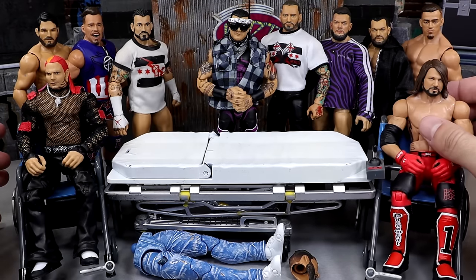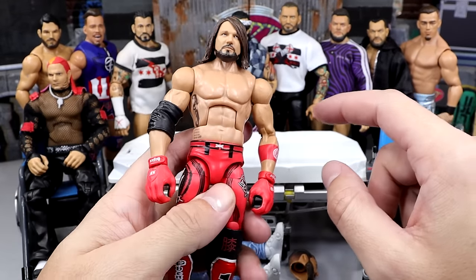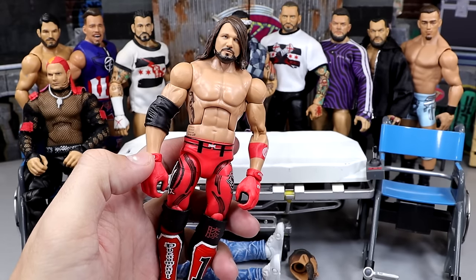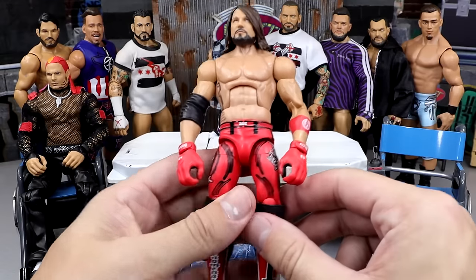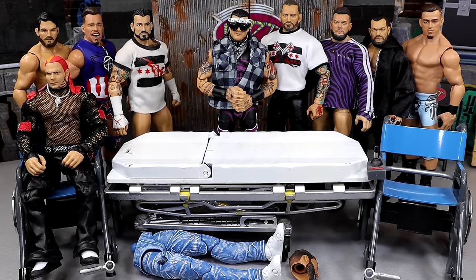Next up, we do have AJ Styles in our wheelchair. I'm going to be adding some cloth goods to him — I want that to be a surprise. So you guys can see that in a minute. We're going to put some cloth goods on this AJ Styles figure. I think you guys are going to be hyped about that. It's actually going to be using some cloth goods that we got a long time ago, so I think it's going to be epic.